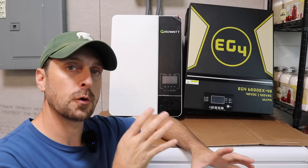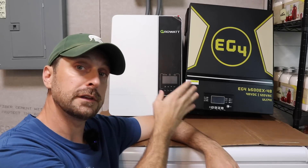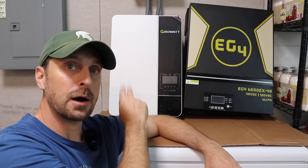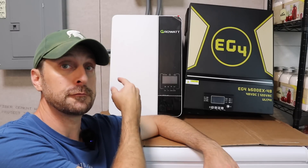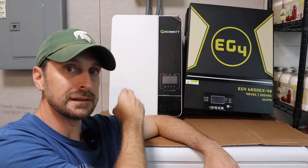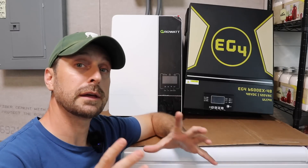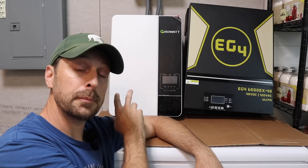If you were to get started with just the GrowWatt and one transformer, you're going to spend about $1,250. The EG4s are $1,299 each, so that's about $2,600 for the two inverters to get started. To match the same amount of power as the GrowWatt setup, you'd need two EG4s for 13kW or three for 15kW. When you factor in adding another inverter, you end up in a similar cost range, though the GrowWatt is a little less to start with.